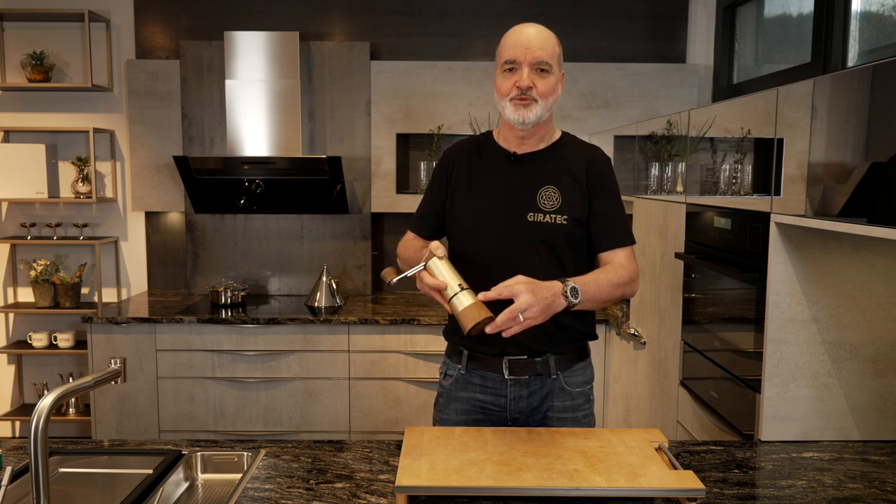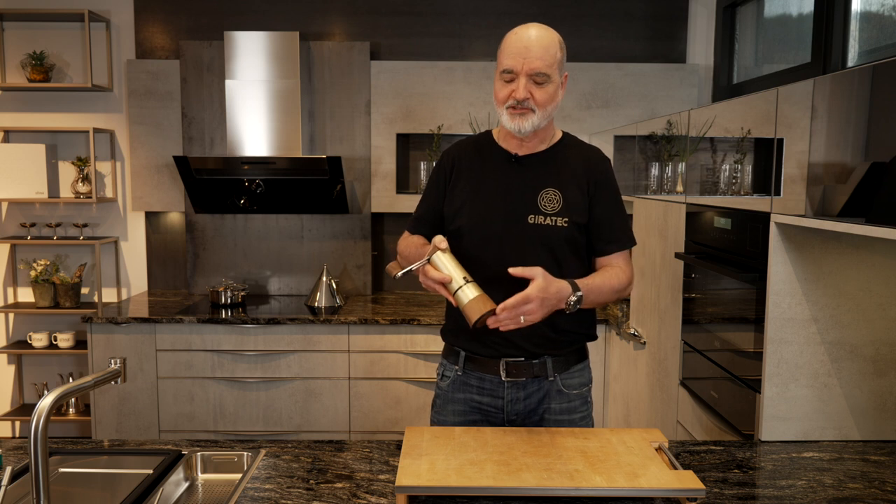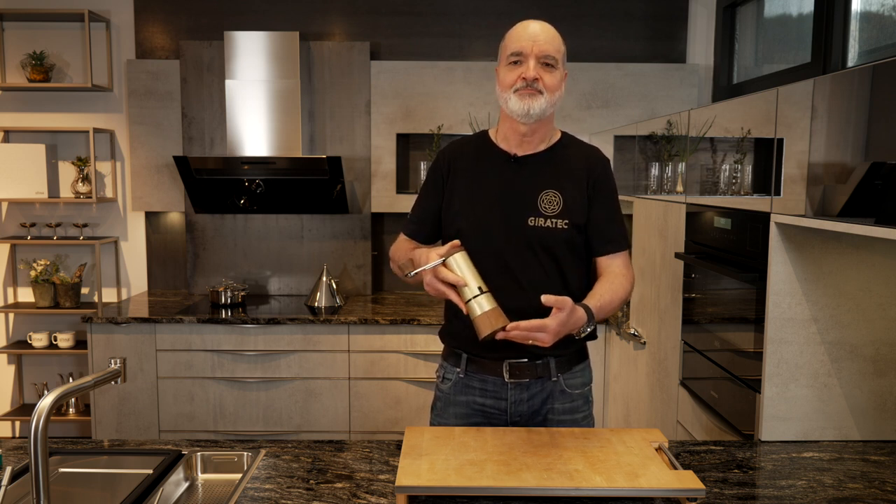Three years of development — I can now present you the GiroTech Hand Coffee Mill. 1,200 working hours and many tests by our team, this product is now ready for series production.